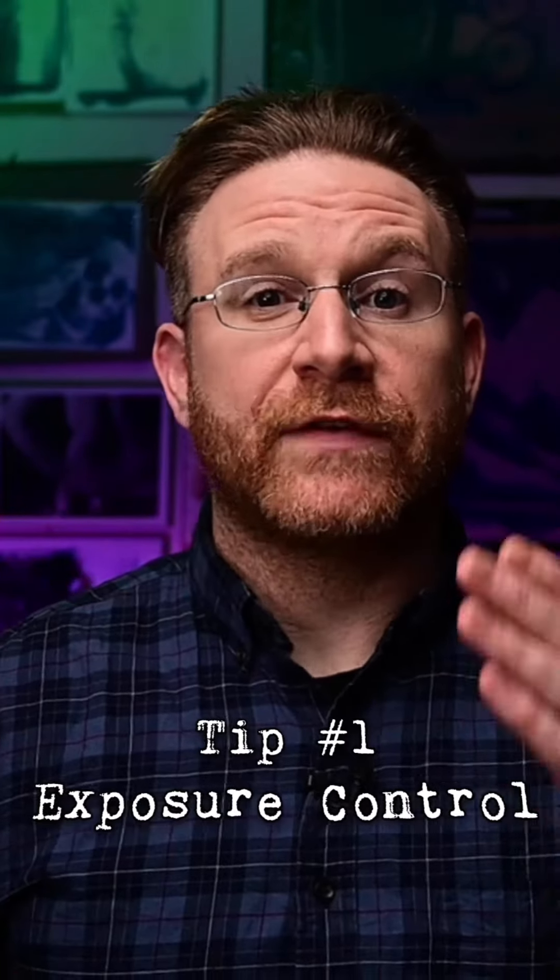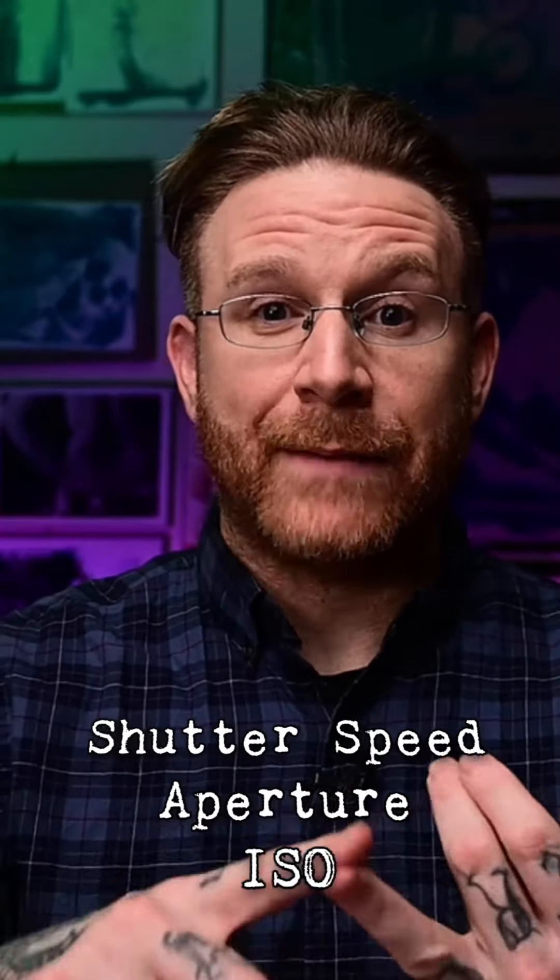Tip number one: get yourself a camera that can output a 1080 video that also has shutter speed, aperture, and ISO exposure control. Your camera might already do this, whether it be a DSLR or a mirrorless. You're looking at me on a Nikon Z6.